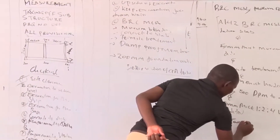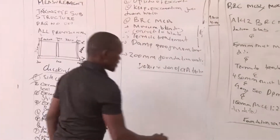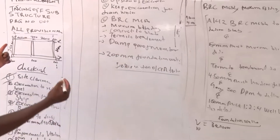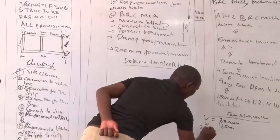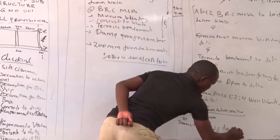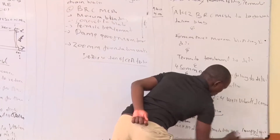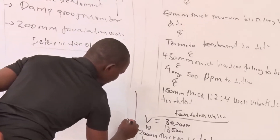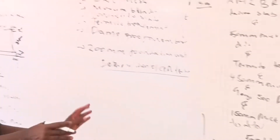The last item is the foundation walling. The length is measured along the centerline, which is 30.20 meters. The wall is measured in square meters, so the height is 1350 millimeters giving a width entry of 1.35 meters. The description is 200 millimeters thick machine-dressed stone to foundation walling, complete with hoop iron. The entry is 30.20 by 1.35 meters, and that marks the end of the lesson.